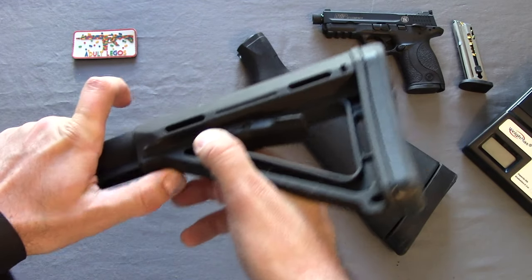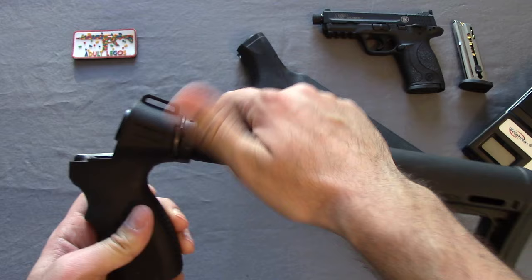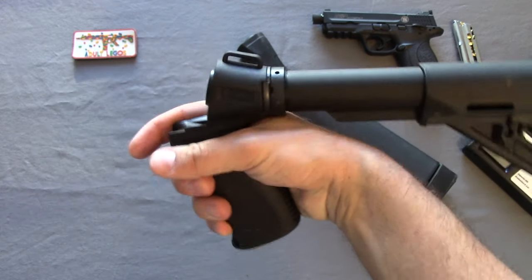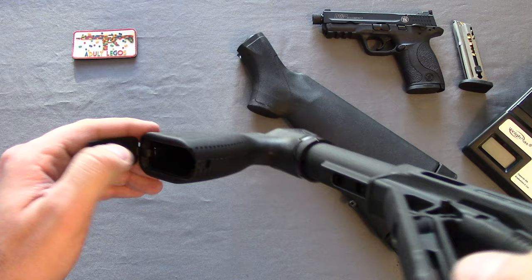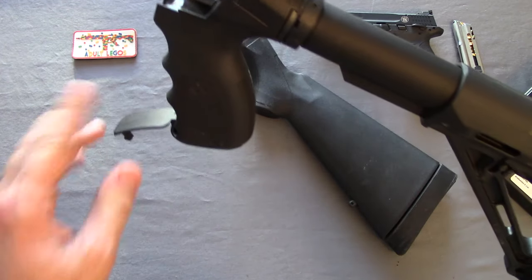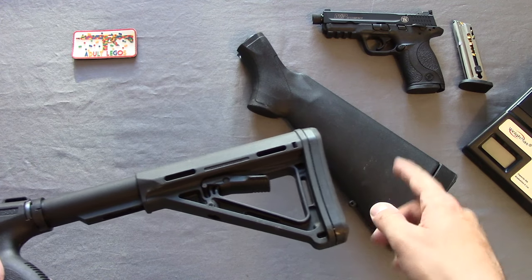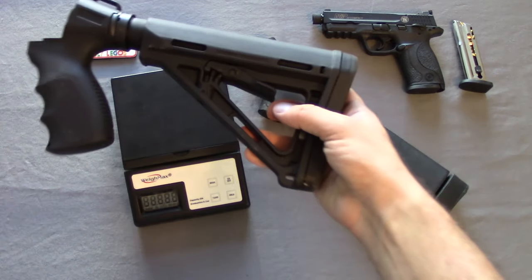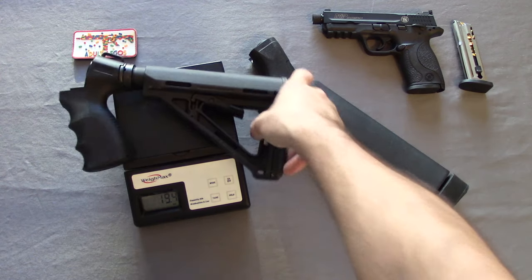This is the commercial spec Magpul MOE — six positions, which is good. You can tighten it down with a little castle nut and take it off easily. We actually goofed around a bit — when you take off the buffer tube, you can use it as a pistol grip shotgun, which is cool looking but not very useful. The latch in the back is basically useless because after shooting it a while, it pops open and you can't really store anything. This setup is about $40. The Mossberg OEM is about $20, and with the Magpul MOE stock, it comes in at 19.4 ounces — really light.